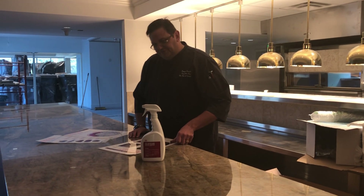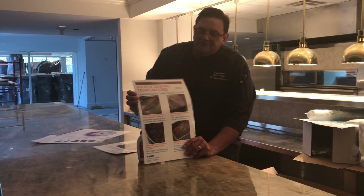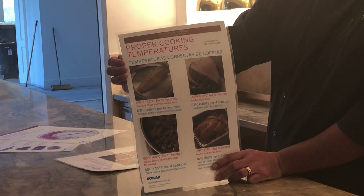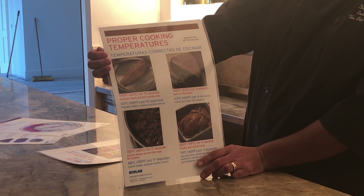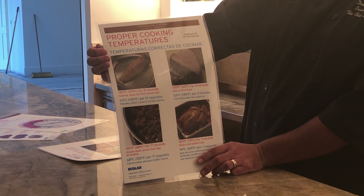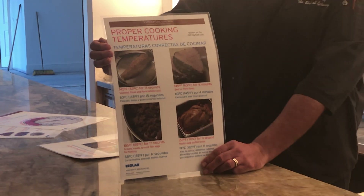Proper cooking temperatures. I have a chart right here that shows 145 degrees for fish and seafood, 145 degrees for raw beef, 155 degrees for ground beef, and 165 degrees for poultry.